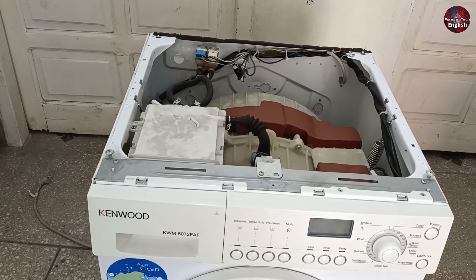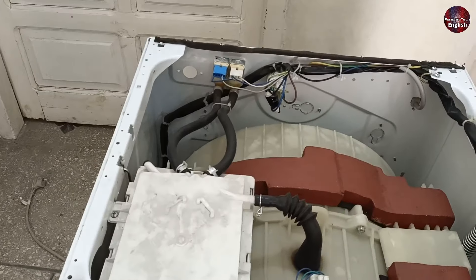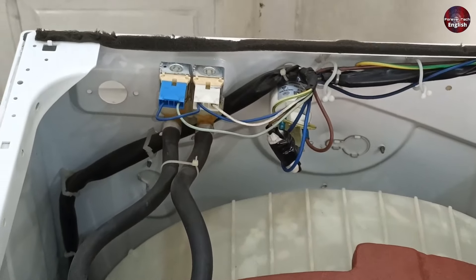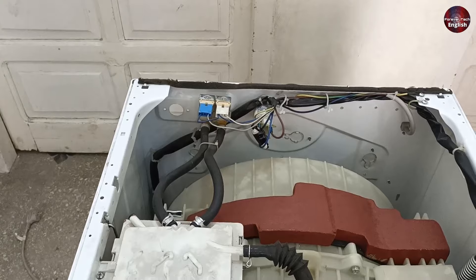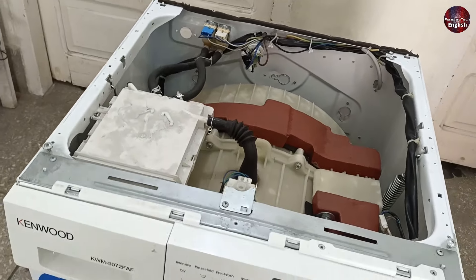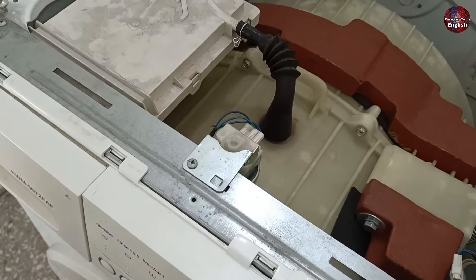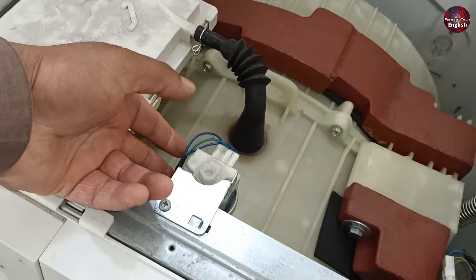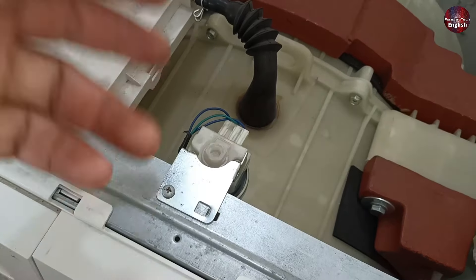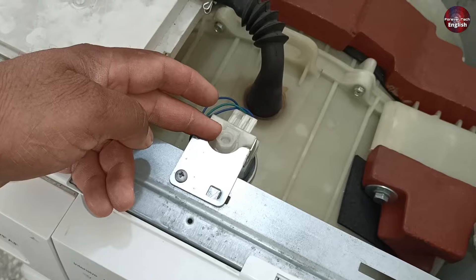Another reason for the E15 error could arise even when all the mechanical components and electrical parts are working perfectly fine, but the machine is still not taking water and the E15 error is showing. In this case, the issue might be with the PCB or the water flow switch. If the mechanical parts inside the water flow switch become faulty, this problem can also occur. To fix this, you should watch the uploaded video that explains what a water flow switch is and how to fix it.